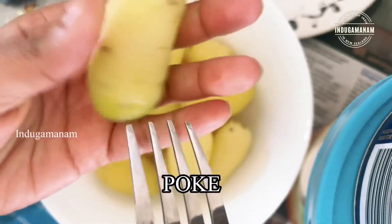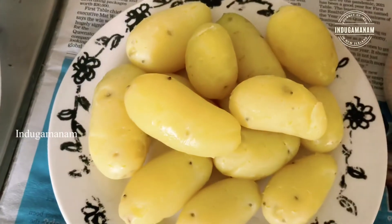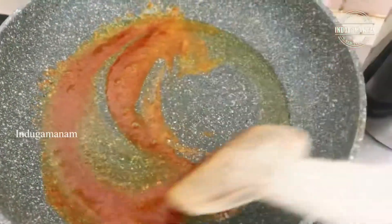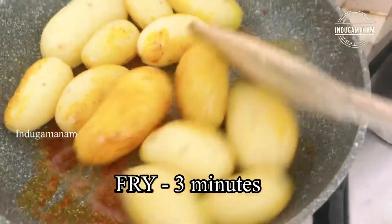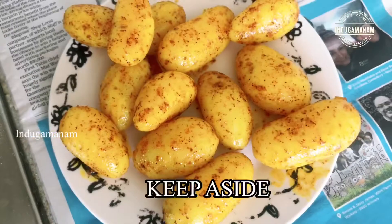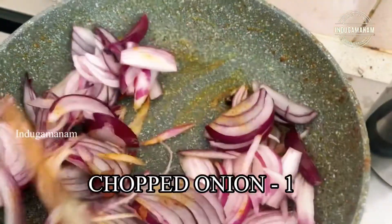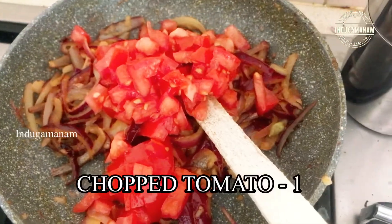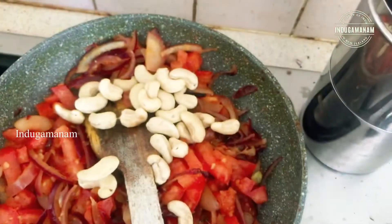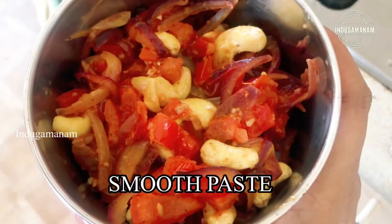Then put two tablespoons in the pan and add 1 teaspoon of black oil. Add 1 small onion, 2 slices of onion, 1 teaspoon of onion, 1 tomato, and 1 cup of onion. Cook with the tomato and the onion. Make sure you mix in the pan.